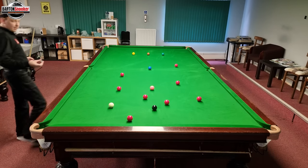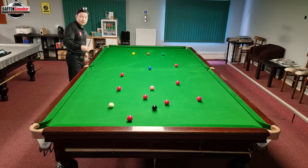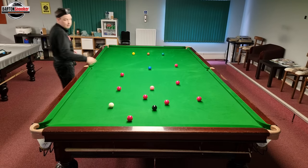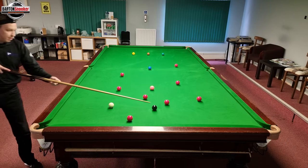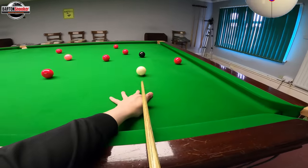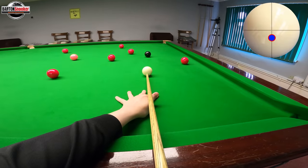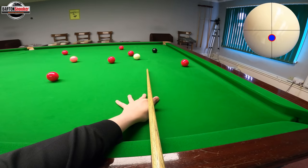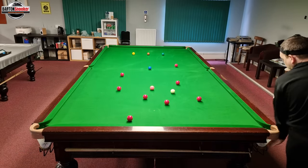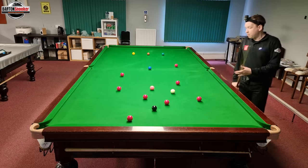I always talk about thinking three shots ahead and having a nice plan, but at first you just want to get used to potting the balls that you should pot and trying to get from the black to another red. I'm going to try and stun through this area here and leave myself on another red. Down into the shot, keep nice and still, pot the black and let the white stun out onto another red.